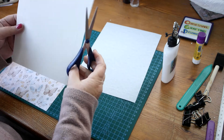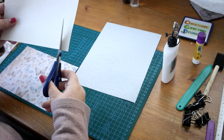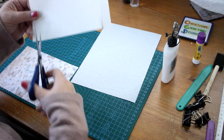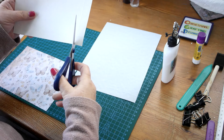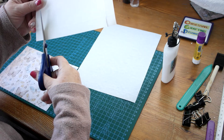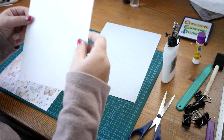I've scored it as I've said. What you do is cut up to your score line there and here, then turn it around, up to the score line, and up to the score line again. So it's ready now to just fold.